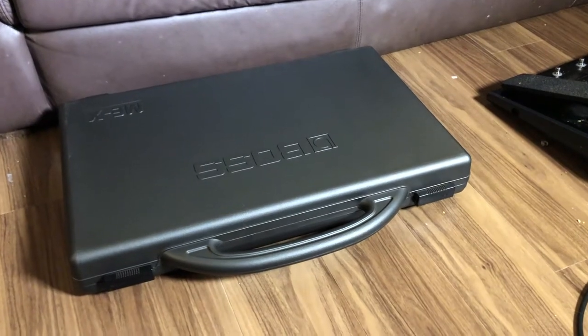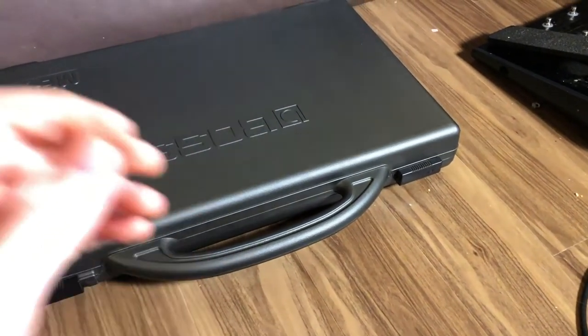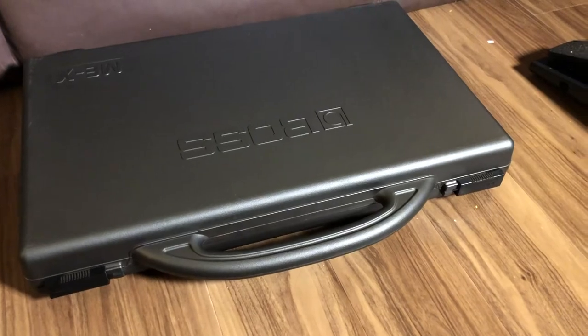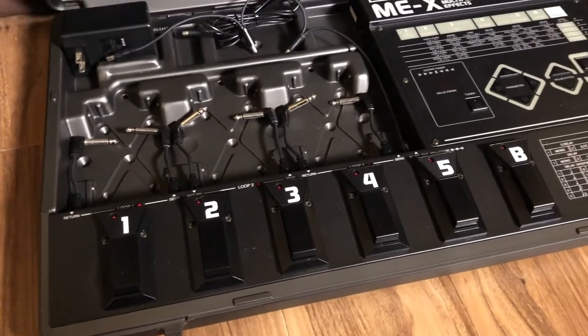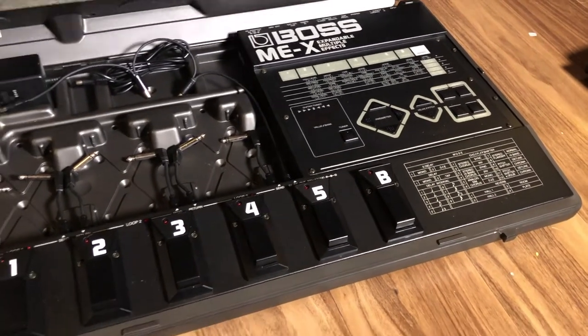Alright, let's check this thing out. It's the Boss ME-X. It's a whole series of ME floor units. ME stands for multiple effects. So they have stereo effects, delay, reverb, chorus, things like that. This one gives you the option of putting three of your own pedals in loops, it's got MIDI control, and then all the effects in the brain there.